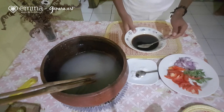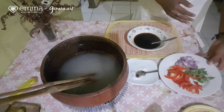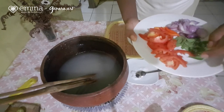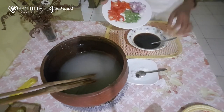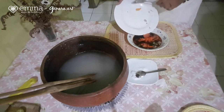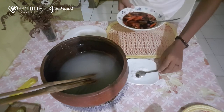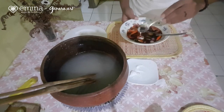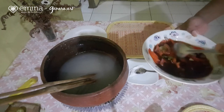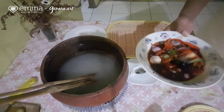Di sini saya sudah punya bahan kuah colo-colo: ada kecap, air, dan air lemon. Ada juga bahan-bahannya sendiri, yaitu ada tomat, cili, bawang merah, dan daun kemangi. Sekarang saya masukkan semua bahannya ke dalam air kecap dan lemon tadi. Setelah itu, kita tambahkan sedikit garam agar tidak terlalu hambar. Sekarang diaduk. Kuah colo-colonya sudah siap.